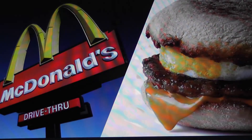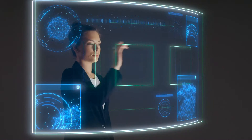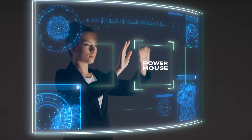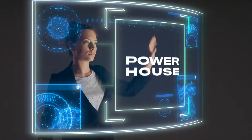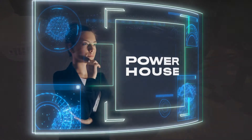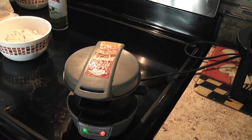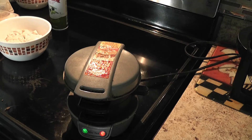Today we're going to show you how to make your own McDonald's Sausage McMuffin - English muffins with cheese, sausage, and egg.